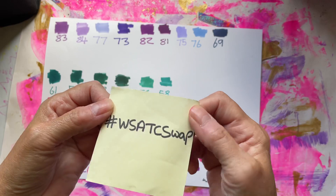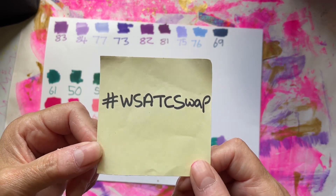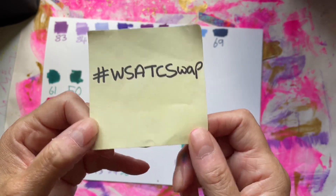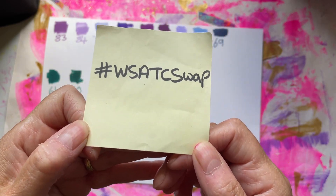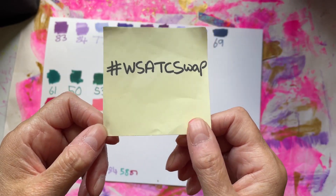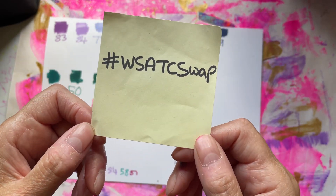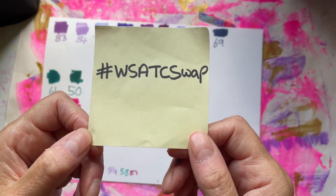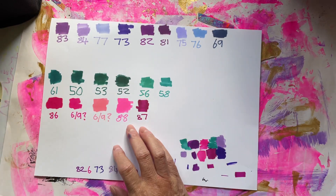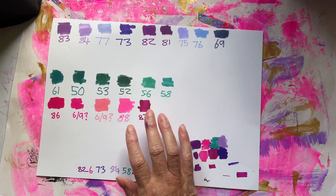The ATC I've made for July's WS ATC swap. If you don't know about this — if you've been living under a rock — it's a swap that the lovely Woolly Steph organizes for us once a month on the 15th of each month, and she gives us about six weeks to get the ATCs across. So thank you ever so much, Steph, for doing that.